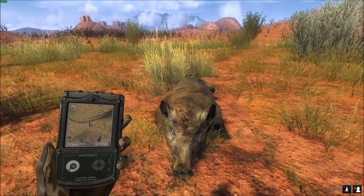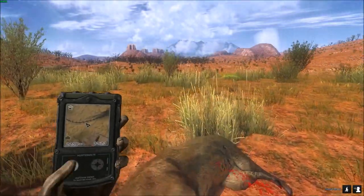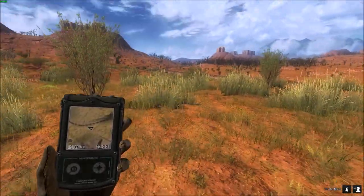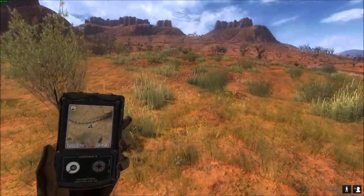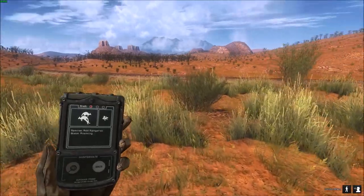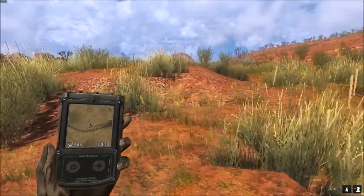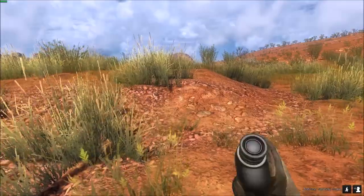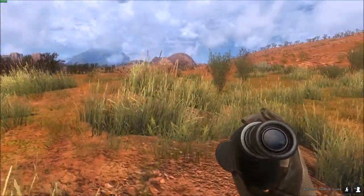Sorry Mr. Hog — next time don't sleep out in the open, sleep behind a tree or something. 669 through the brain — not a bad shot. Let's see if we can get on the track of this kangaroo. I do have a call ahead but it is a female. He might still be in the area — he linked up with his lady friends. There's a group of females here.